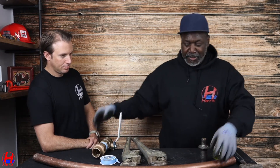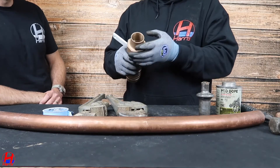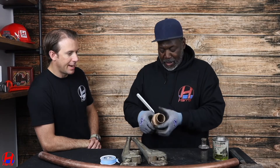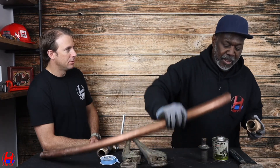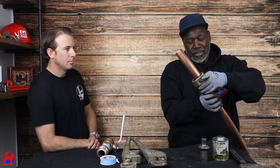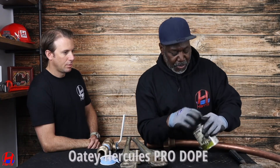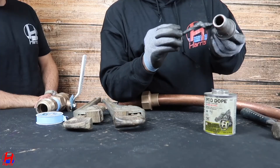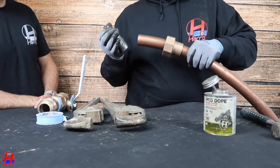Then you get the copper. Take the flare nut off — this is the flare nut, and it's going to go onto the copper. It has to go on before you flare it. What happens if you don't? Because you can't get it on anymore. It goes on like this, nice and easy. Put some pro dope on your flaring tool. Why use pro dope? So you get it on easy and get it off easy — so it doesn't get stuck.